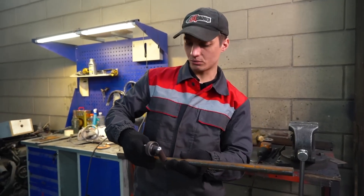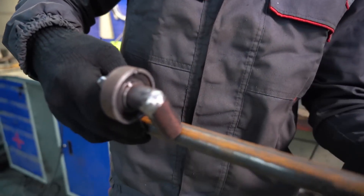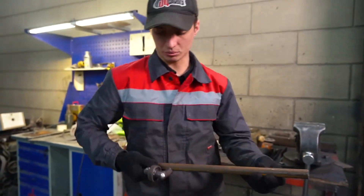We weld on a Conrad journal, cut out any excess material, and we got a crankshaft.